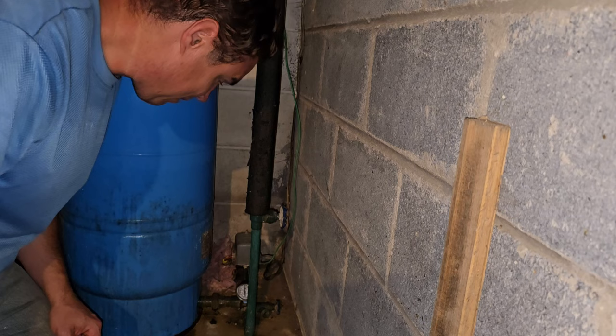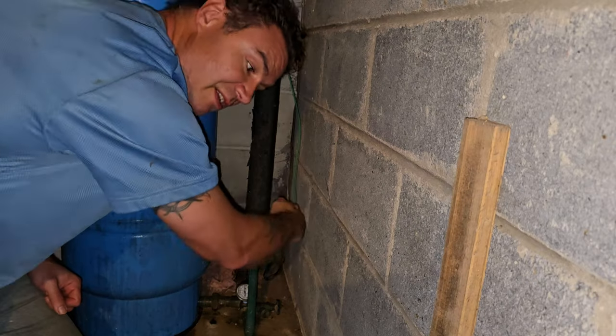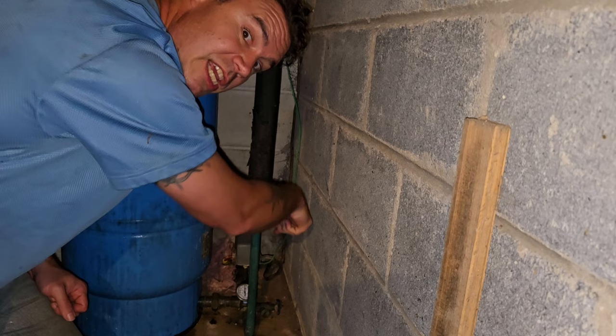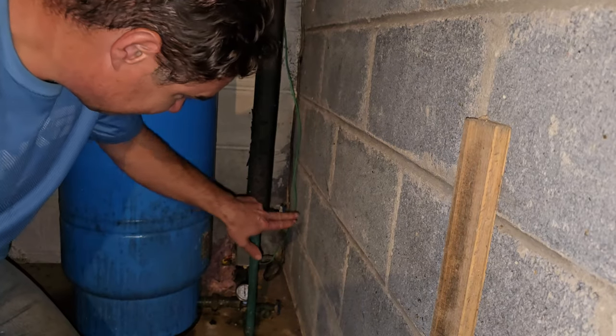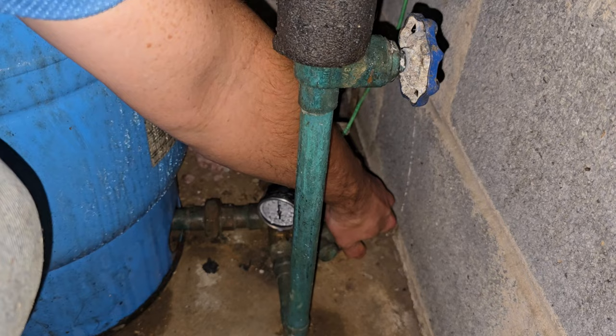Here we are down in the dirty basement. We're going to try and swap this. First, shut the water off to the house so nobody can use any water. Let's hope we get this finished today, otherwise we're going to have a problem — everyone's going to be complaining about needing the bathroom. Okay, let's shut it off. Now we're going to have to drain the water, which means where I'm kneeling is going to get wet. That's going to be awesome. Let's go ahead and open up the faucet here.